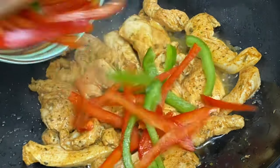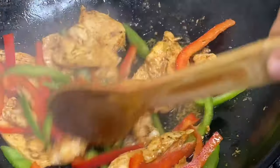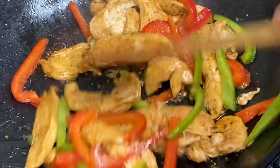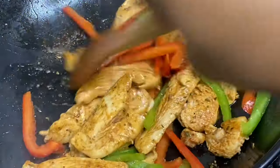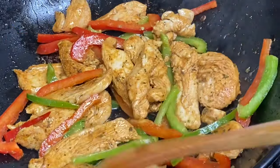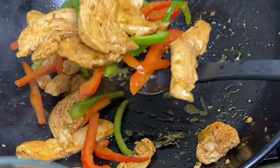Now in with the bell peppers, and I'm going to give this about one minute so the chicken stays nice and juicy and the vegetables will be crunchy and delicious. These are nicely done, so I'm just going to remove them from the pot and come back to them in just a minute.